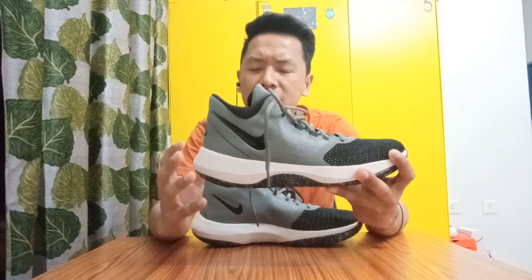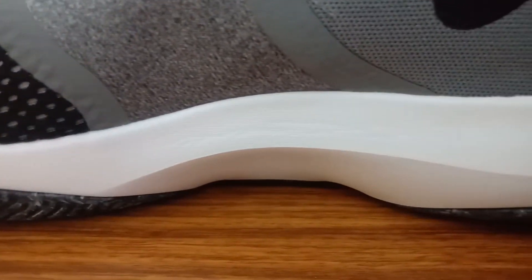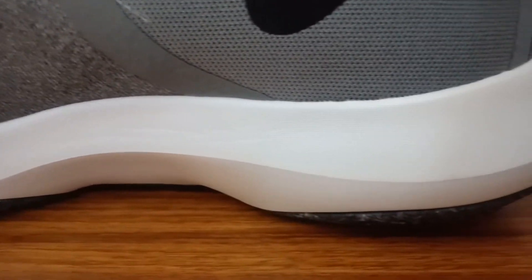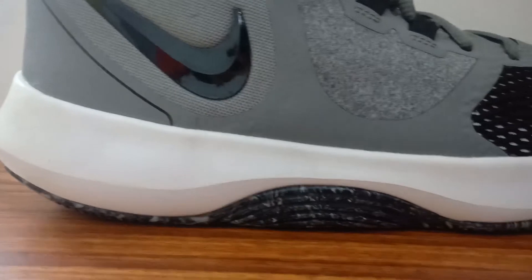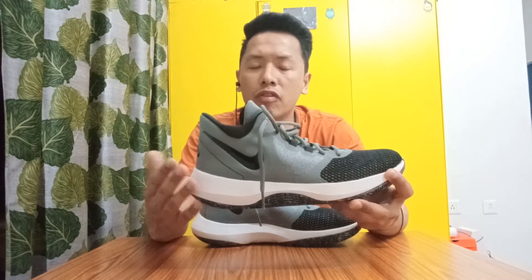Getting into the cushion, the shoe has a full Phylon sole which is quite thick and soft, but I don't think it will provide that much bounce because of the hard rubber outsole, which feels a little plasticky when you're running around. However, you will get decent impact protection while playing, and you can't really expect much from a budget model like this. If you're looking for better cushioning, you can go with a higher, more expensive model like the Kyrie Flytraps. But for this budget, the cushioning is really decent — good enough to play and your feet won't be sore after playing.